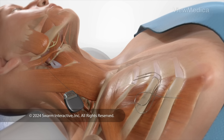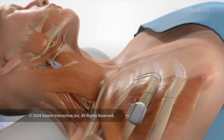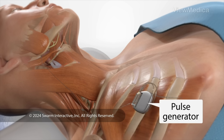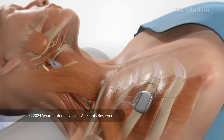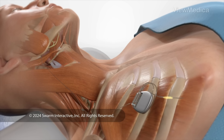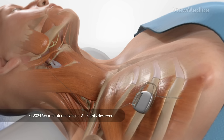The third part of the device is the pulse generator. We place it through a small cut near your collarbone and connect the two leads to it. You will control the pulse generator with a handheld remote, and you can set it so it turns on when you fall asleep.